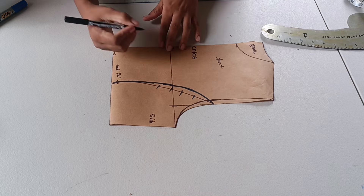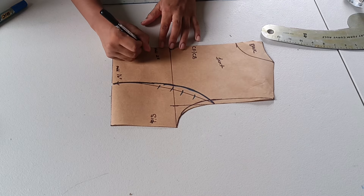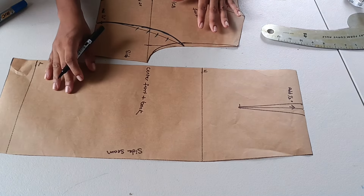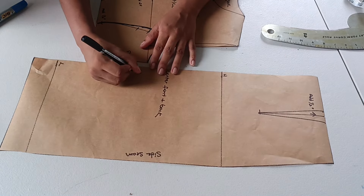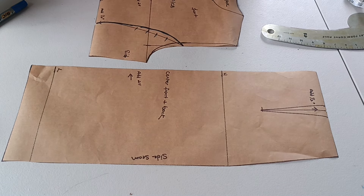I'm indicating on the front pattern piece the back area needs two inches for zipper allowance. I'm also adding that two-inch zipper allowance on the skirt pattern as well, since I forgot to do it earlier.